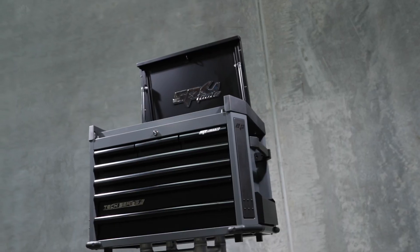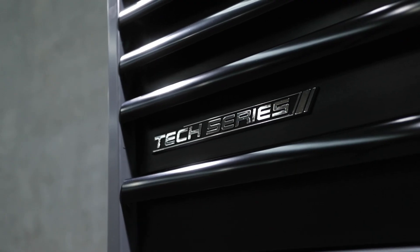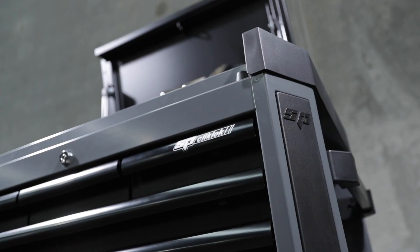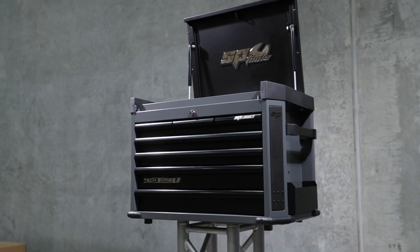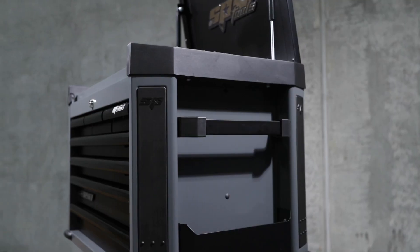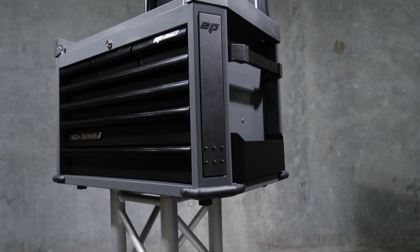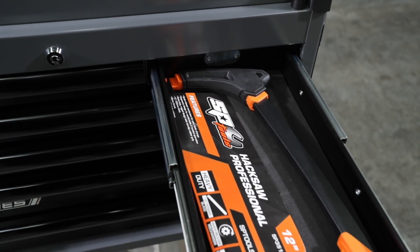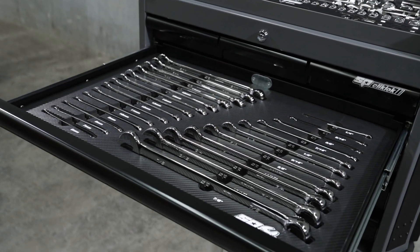EspyTools' 281-piece metric and SAE toolkit in TecSeries Toolbox. TecSeries is EspyTools' premium mid-size storage system. It features our unique dog bone style steel construction with 25% thicker steel, ensuring the structural integrity of the box throughout its lifetime. The box is 730mm wide and 480mm in depth, with a combination of 7 drawers in a narrow 170mm or a wide 570mm configuration.